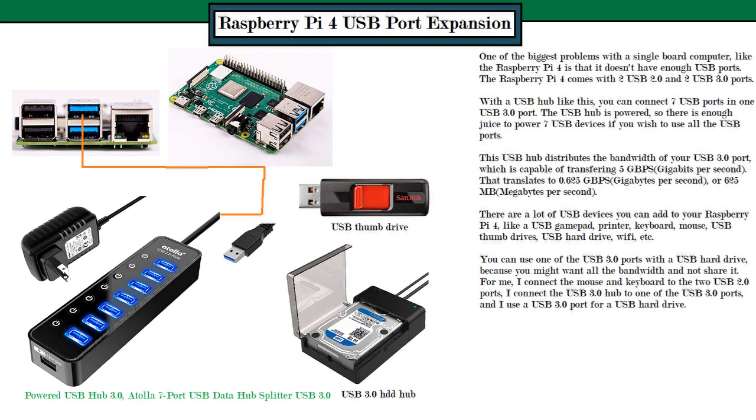Today I'll be talking about how you can add more USB ports to a Raspberry Pi 4 single board computer. The problem with single board computers like the Raspberry Pi 4 is that they don't have a lot of USB ports. The Raspberry Pi 4 has four USB ports: two USB 2.0 ports and two USB 3.0 ports.